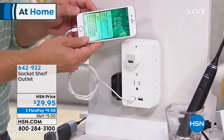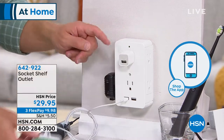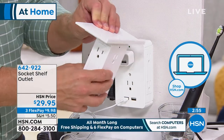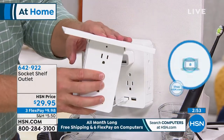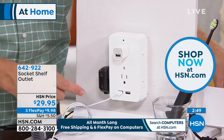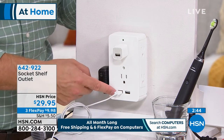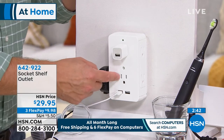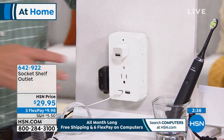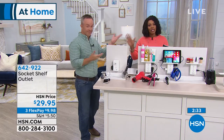You can plug in your phone, your spouse can plug in theirs, company can plug in their devices, even the kids can. The shelf easily slides on and off — you can remove it or pop it on. It just gives you more options, and that's what this product does: it gives us more power options for every room in the house.